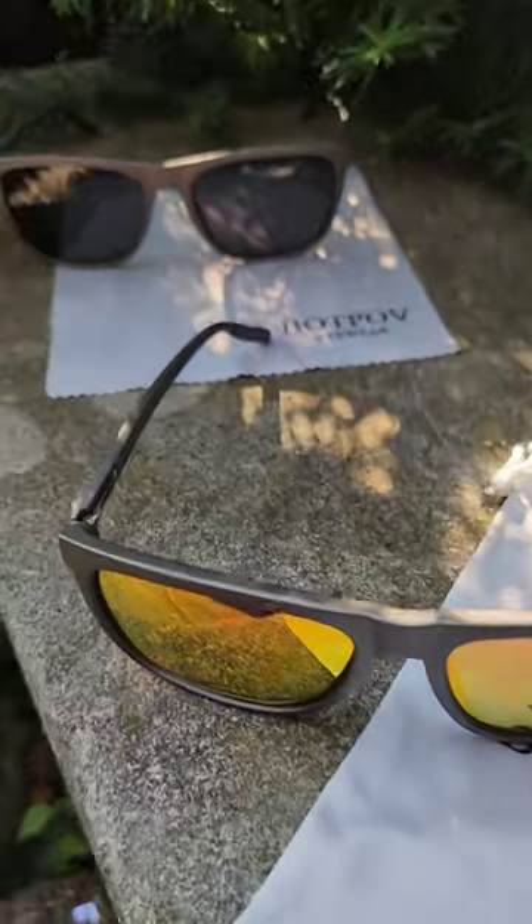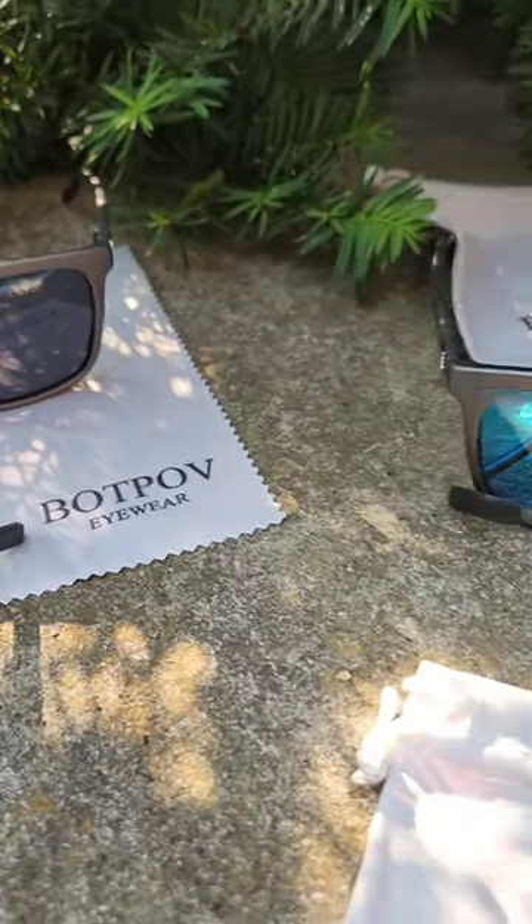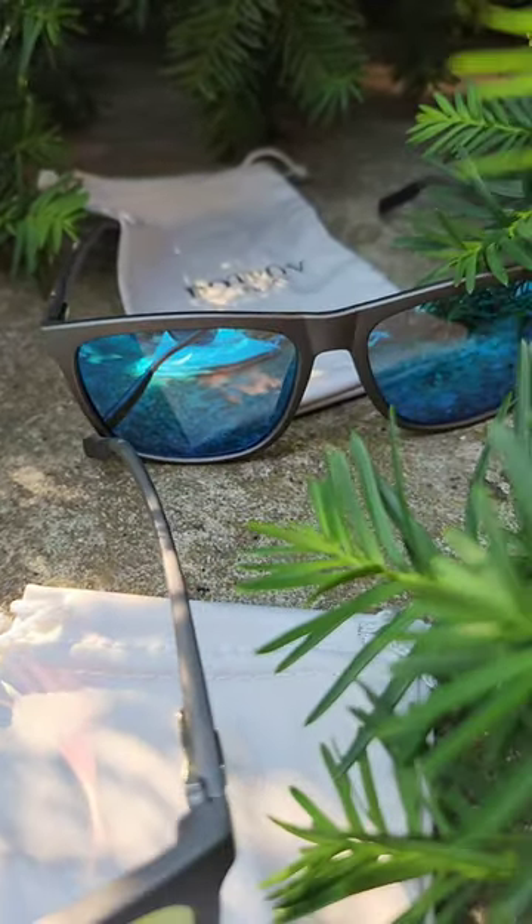Hubby says these glasses are great for fishing. He can see the water clear without a glare, and also driving when it's bright out. Definitely makes vision clear.